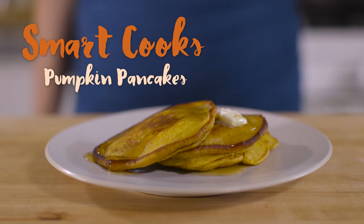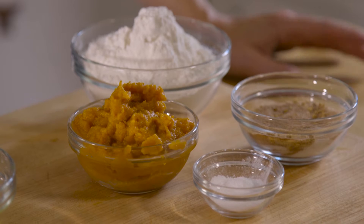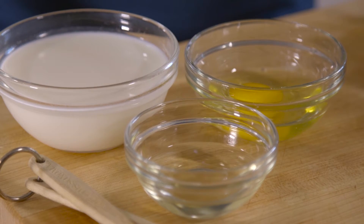Being pumpkin season, I thought it would be kind of fun to make a pumpkin recipe — one that actually uses real pumpkin instead of artificially flavored pumpkin syrup. I think pancakes are a great recipe to incorporate pumpkin because pumpkin adds moisture without adding oil and too much fat. It adds fiber, a really nice color, and of course some good pumpkin flavor to your pancakes.